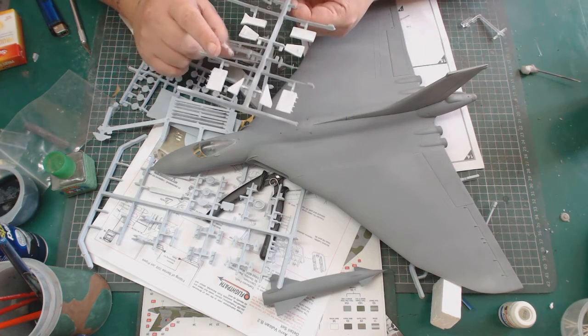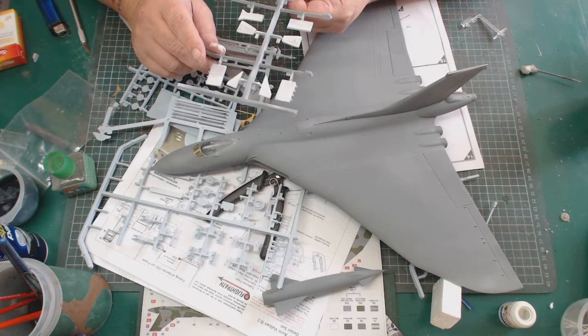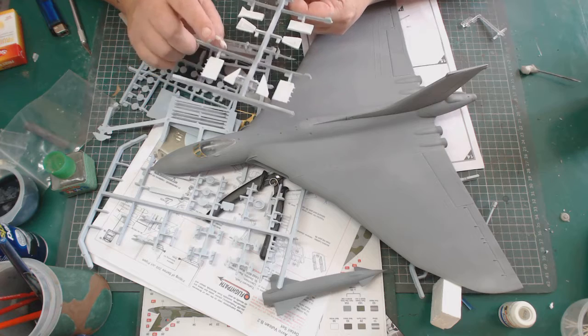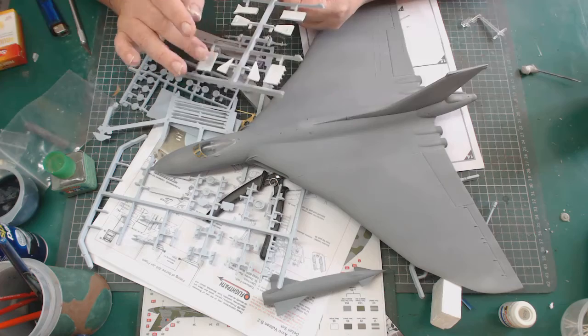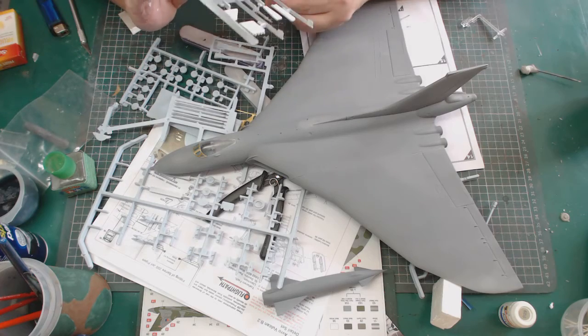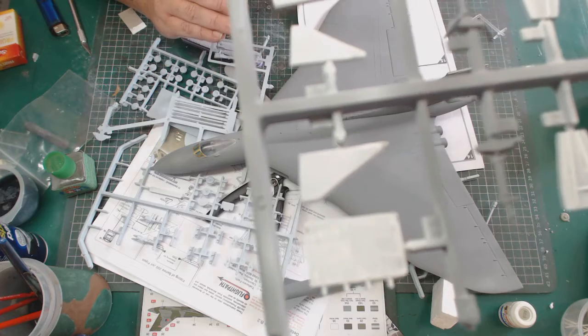We've got the doors and flaps for the landing gear. These parts have been photo etched panels and they've had a coat of white primer. Let me pick up the detail.